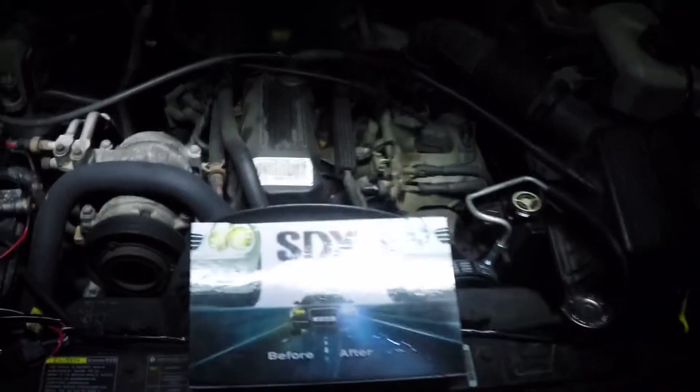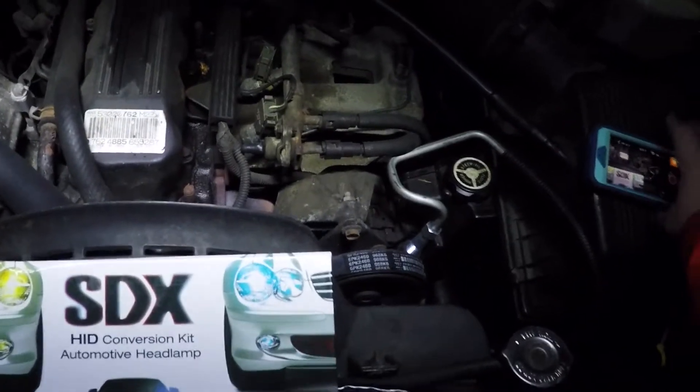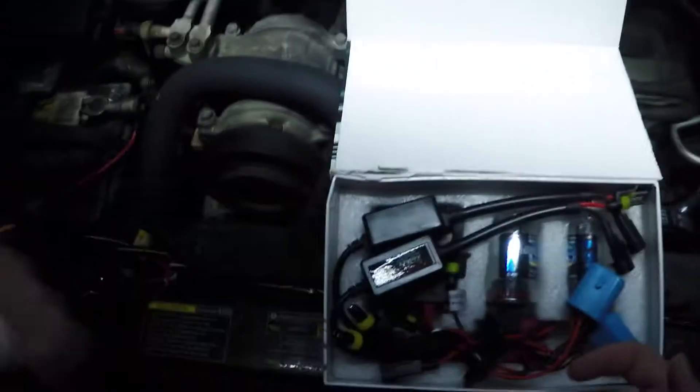I got my GoPro hooked up to my phone and I got the GoPro on my head, so let's put that off to the side. Here's the box. That's a little instruction booklet — not really too interesting.